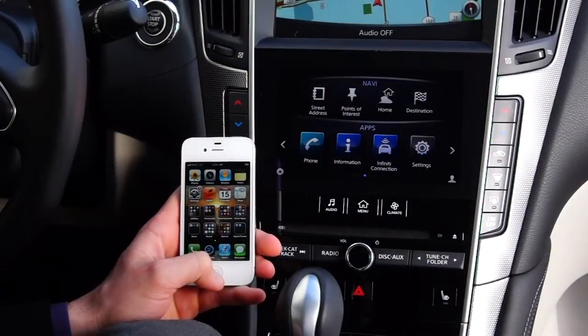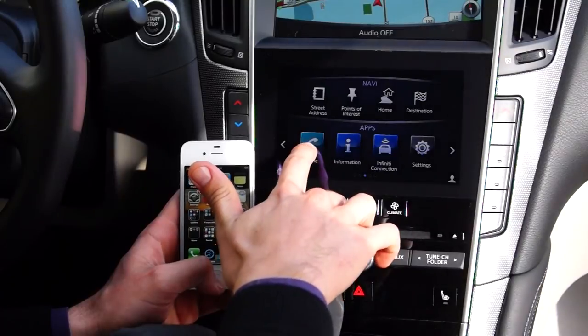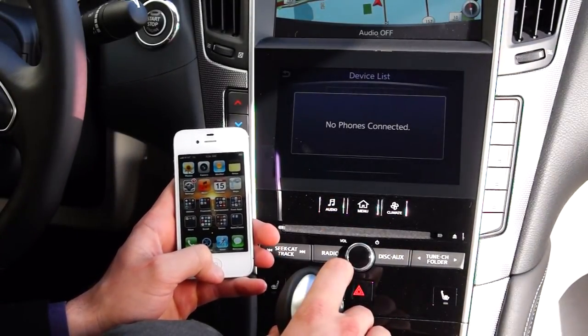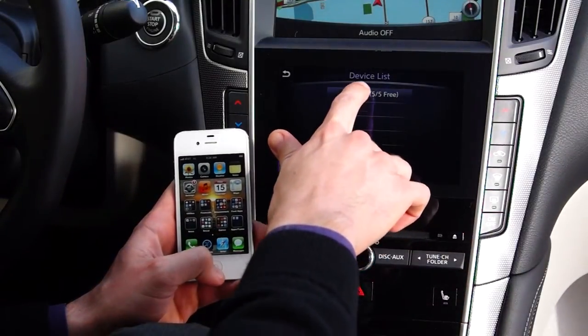The first step in pairing the phone is to go on to the main lower screen of the tablet menu and access the phone option on the lower left hand side. It'll tell you there's no phones connected, and then once that screen clears at the top there will be an 'Add New' option. Select that.